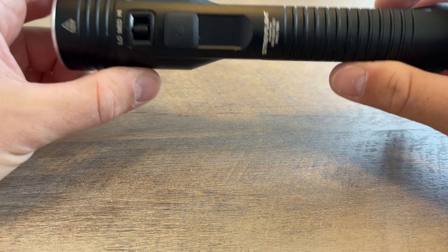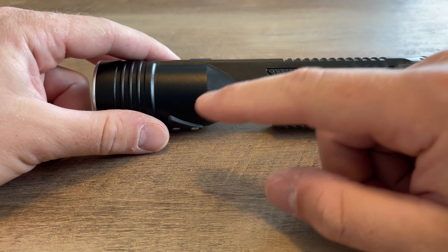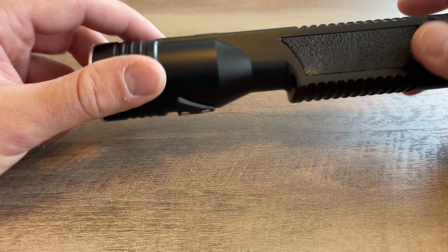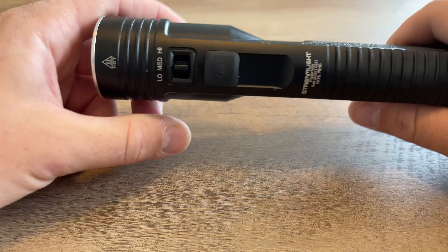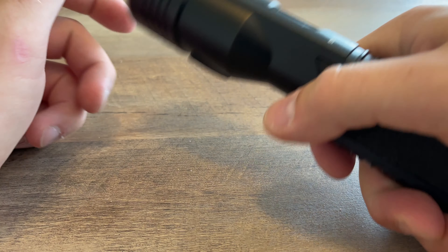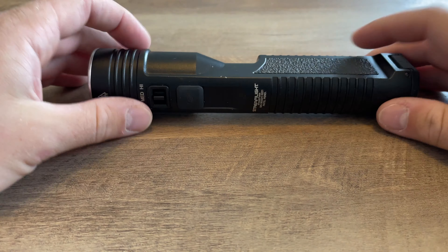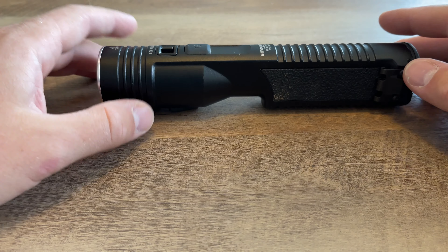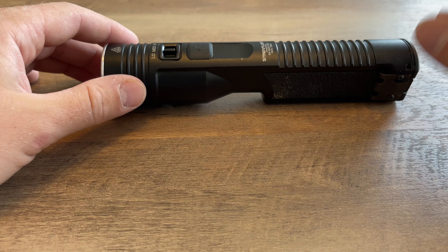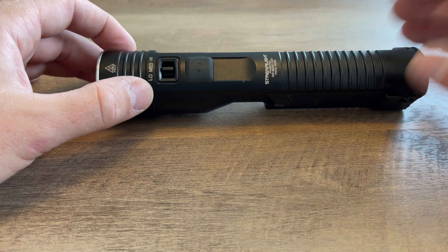I think that's pretty much everything. Like I said, it's about seven and a half inches long and weighs about 12.6 or 12.7 ounces — less than a pound. Every Friday check in at 5:30 for Friday Night Reviews. Make sure you're subscribed to the channel. Take care and have a good day!